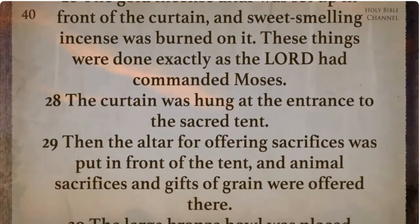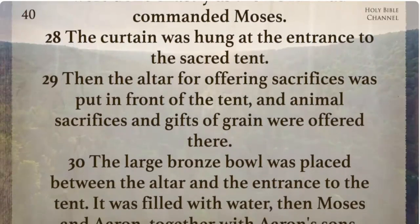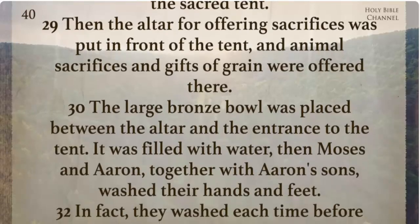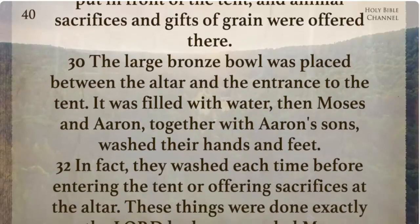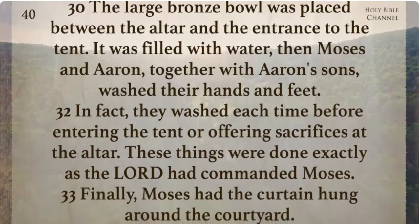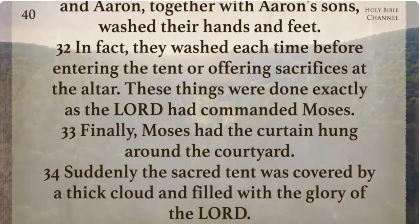The curtain was hung at the entrance to the sacred tent. Then the altar for offering sacrifices was put in front of the tent and animal sacrifices and gifts of grain were offered there. The large bronze bowl was placed between the altar and the entrance to the tent. It was filled with water. Then Moses and Aaron together with Aaron's sons washed their hands and feet. They washed each time before entering the tent or offering sacrifices at the altar. These things were done exactly as the Lord had commanded Moses.